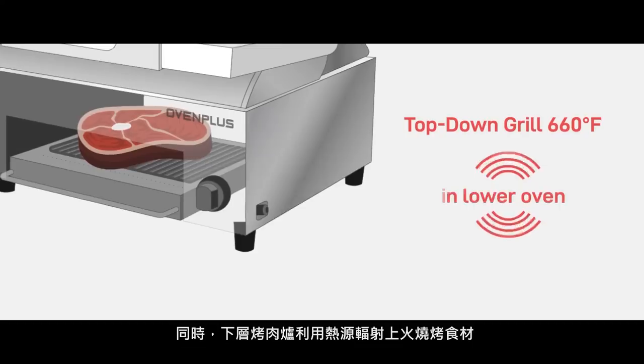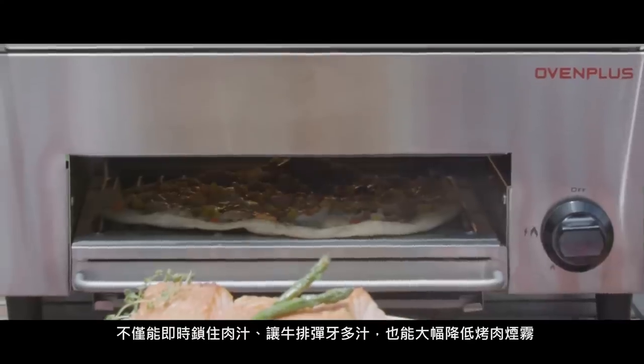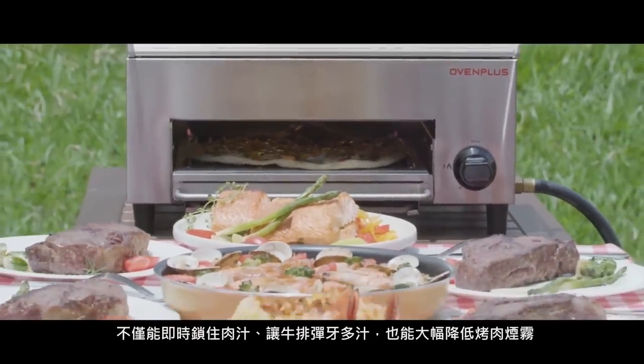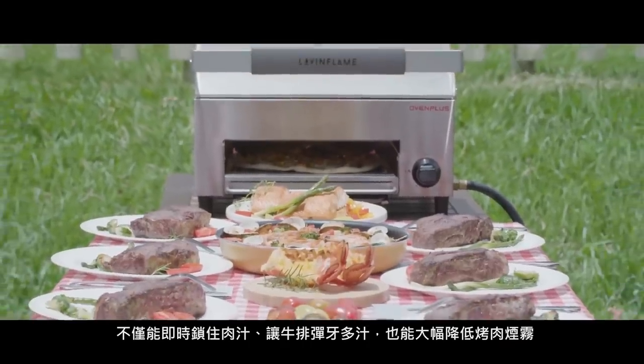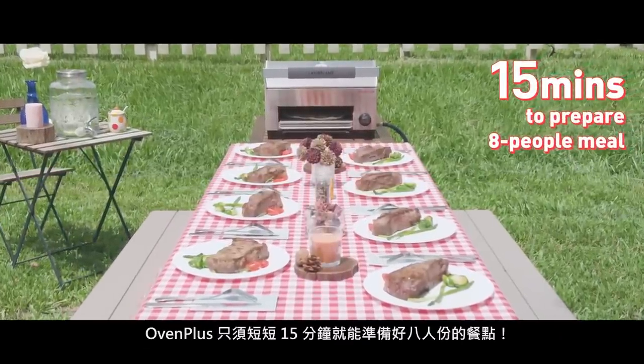Meanwhile, the heat radiates from the lower grate grills, cooking the steak evenly, locking in the moisture and juice inside — keeping the steak juicy and tender, and significantly reducing the smoke generated from drippings.